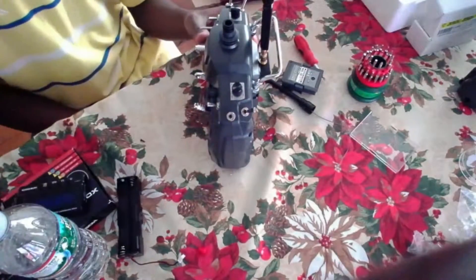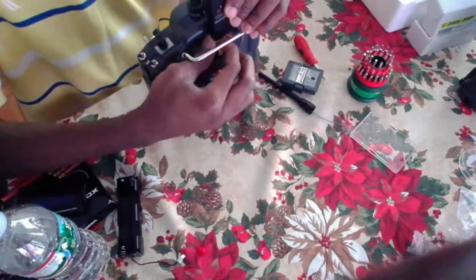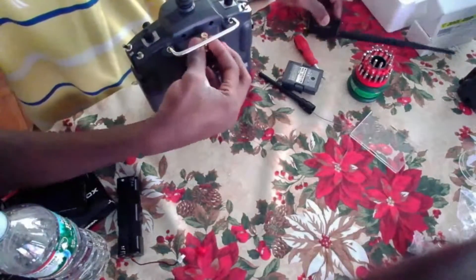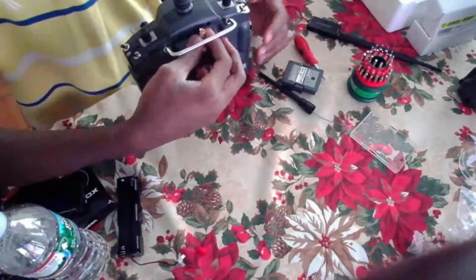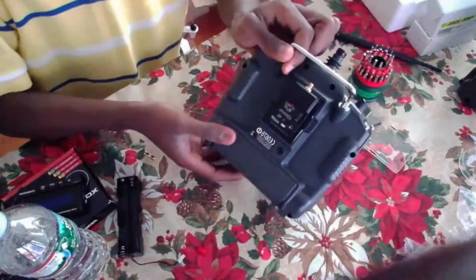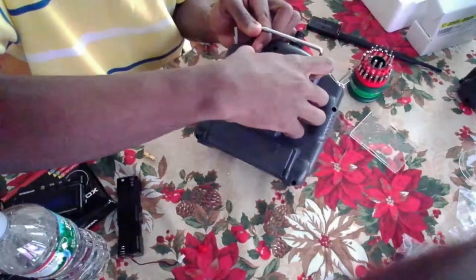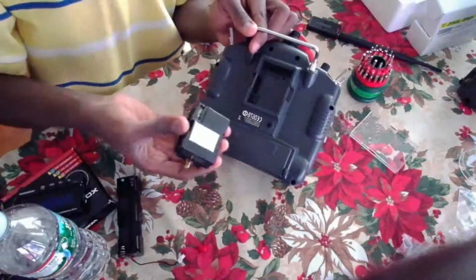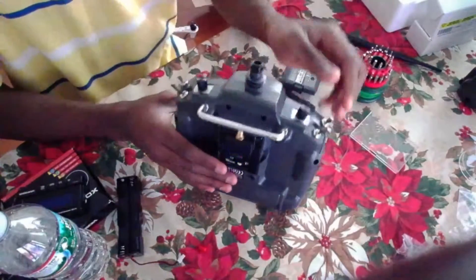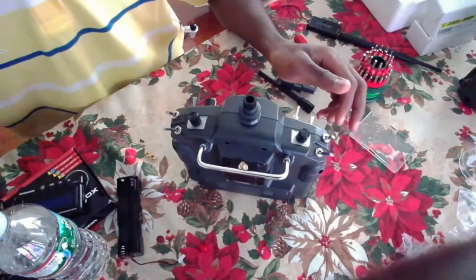I hope you guys enjoyed my video - that's how you put in the FrSky system at the back of your Turnigy 9X. Hope you guys learned a lot. Please don't forget to subscribe to my YouTube channel - thank you guys for watching, bye for now.